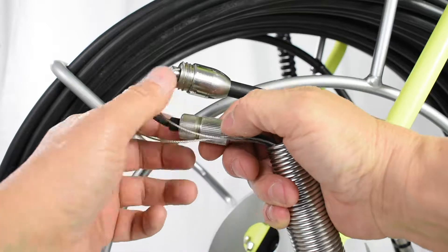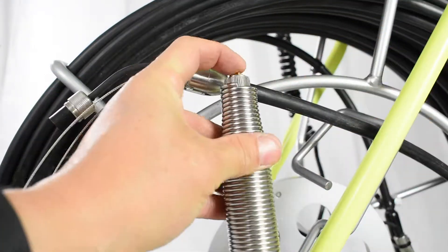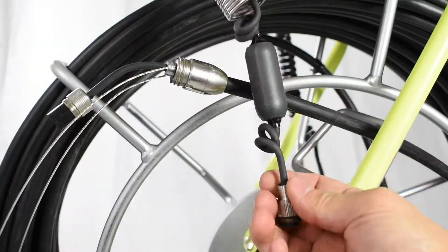Unscrew the san from the push cable and pull apart. Pull out the strain reliefs, then push the san through the spring and pull out.